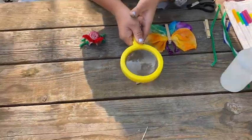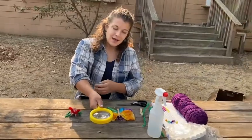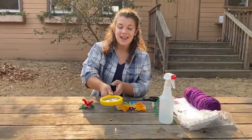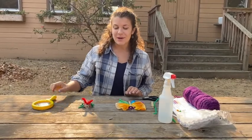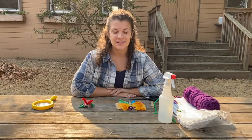Hello! So I was out on the farm and I found this butterfly and it was so pretty it made me want to make a butterfly. So today we're going to be making a butterfly craft.